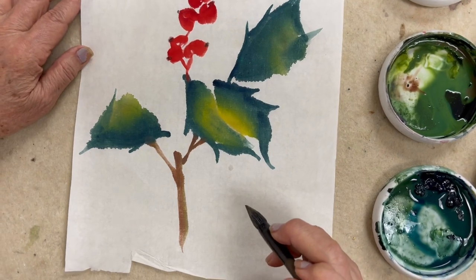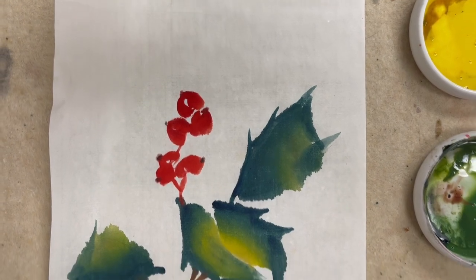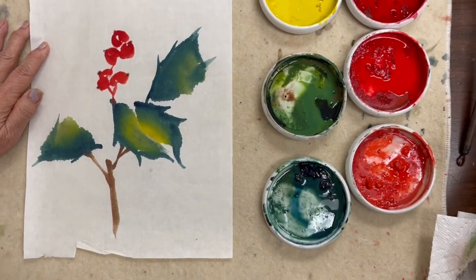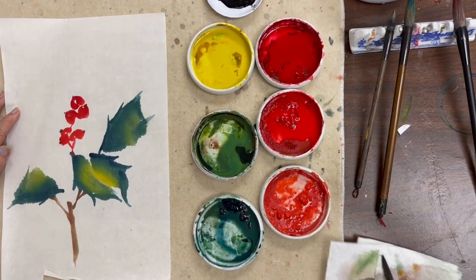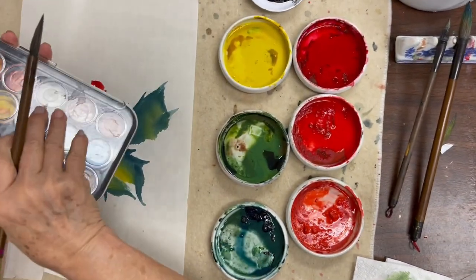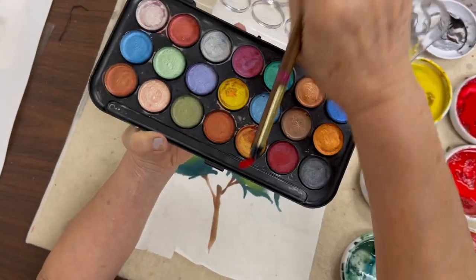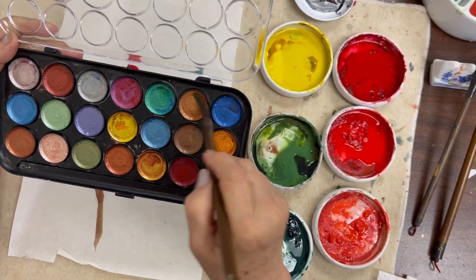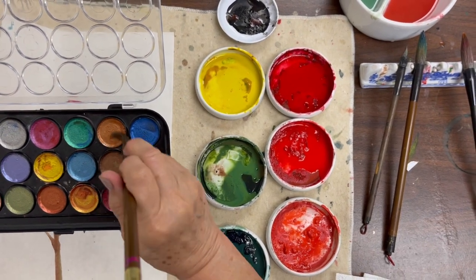The second stem is connected with the top of the leaf, and then I'm done. Oh, I forgot — I need to add the center vein of the leaves. I'm going to use the mountain horse brush with the pearlescent color, one of the warm colors.